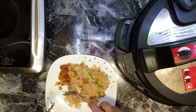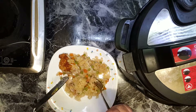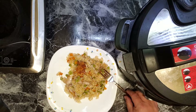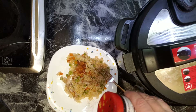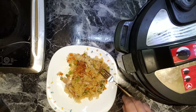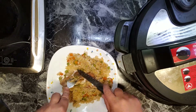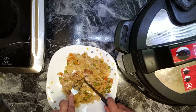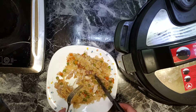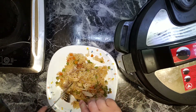Needs a little bit more salt. Let's try the chicken. Pretty good. Also needs more seasoning. I think I am going to cut the chicken into pieces and mix it with rice, and get kind of a pilaf of rice. Considering this chicken was frozen, I think it's pretty good.